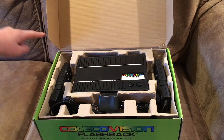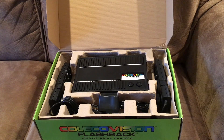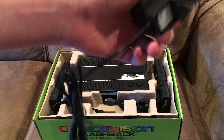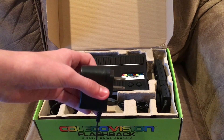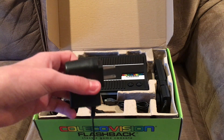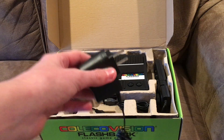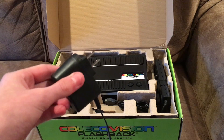Inside we have just the instruction booklet and then all the stuff. What we get is the flashback itself, controllers, and then the AC adapter. This AC adapter is very different from the original ColecoVision's AC adapter — I remember in the Angry Video Game Nerd's video he said it was ridiculously huge. I'll leave a link in the description to his video about it. This one is very small.